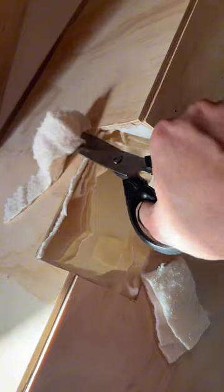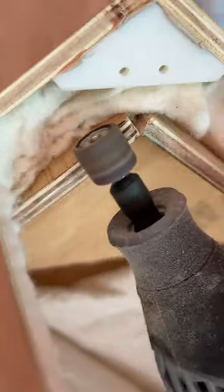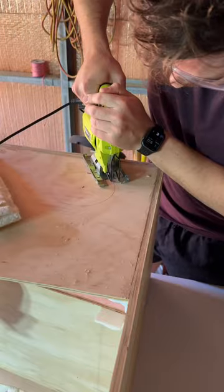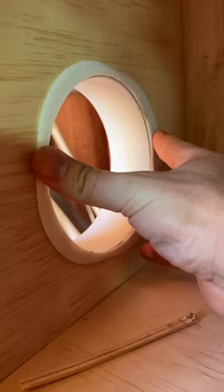Then the roof. Attached the inside panel of the roof. Installed the roof vent, which needed some persuading. Cut the hole for the escape hatch. Attached the inside walls. Installed the escape hatch hole.